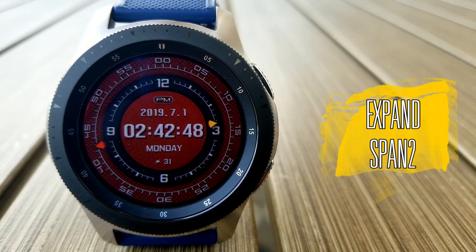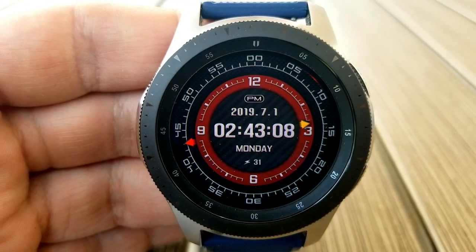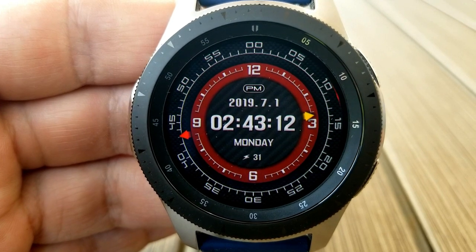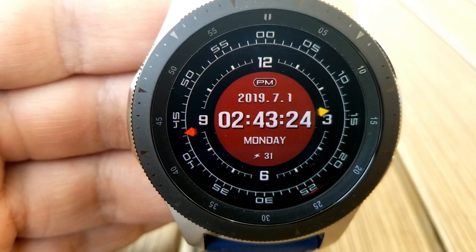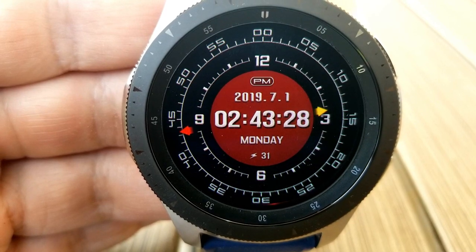The last freebie you can pick up right now until the end of the work week is this digital watch face, which has analog hand indicators shown by those red and yellow arrows, plus a very unique layout. If you're a fan of minimalist designs you may want to consider this one, because there aren't any display features scattered around — everything that you need is centered right in the middle of the face.